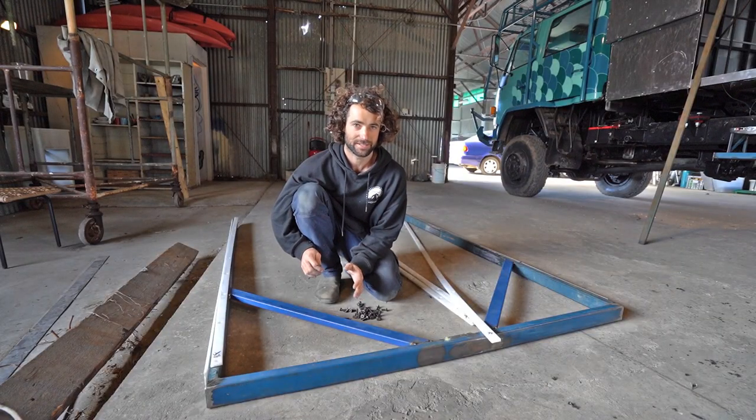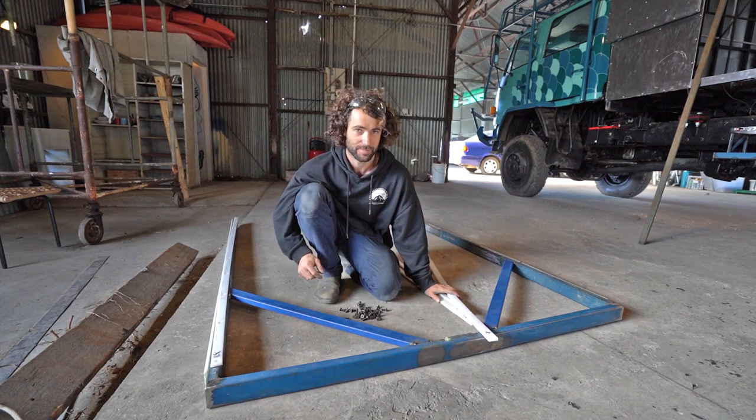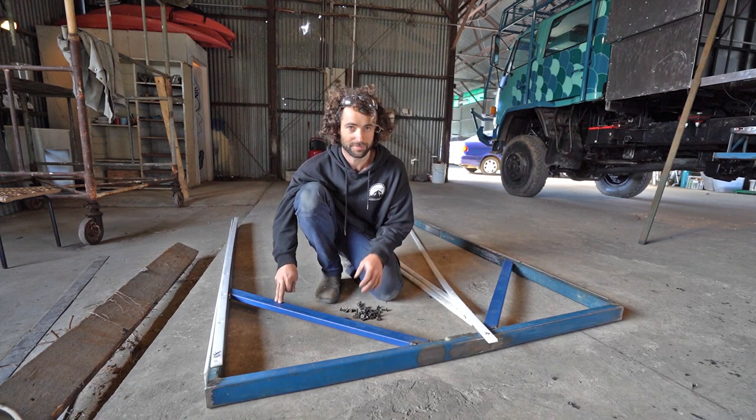I've got the brackets tacked in. The next thing I'm going to do is put the Teflon strips back onto the frame, install the linear actuator, and run the frame in and out a few times to make sure it's all coming out square and parallel, and then I'll weld everything off.